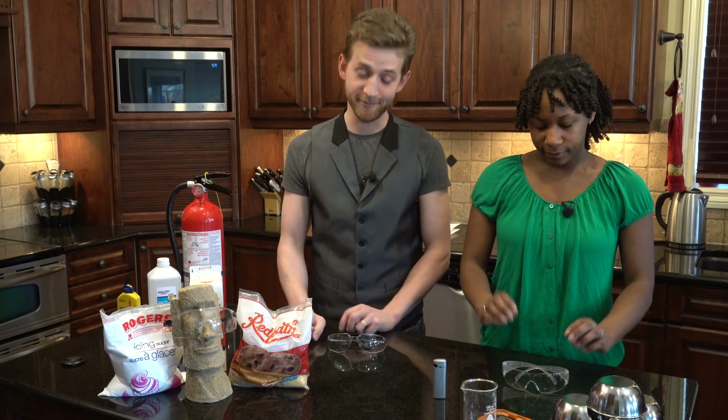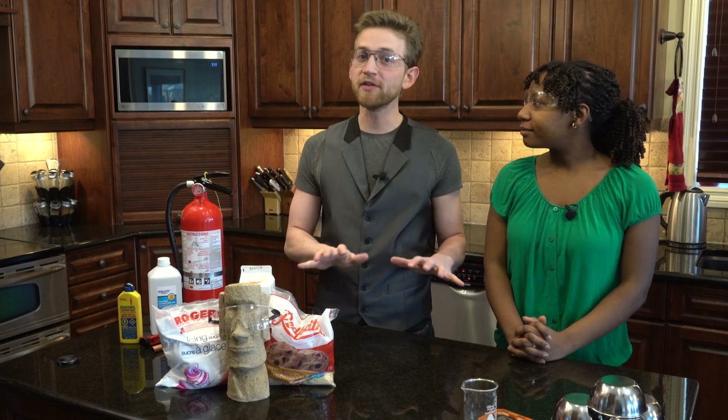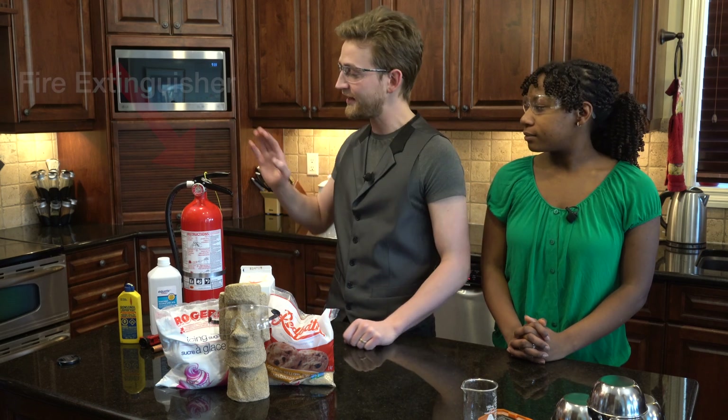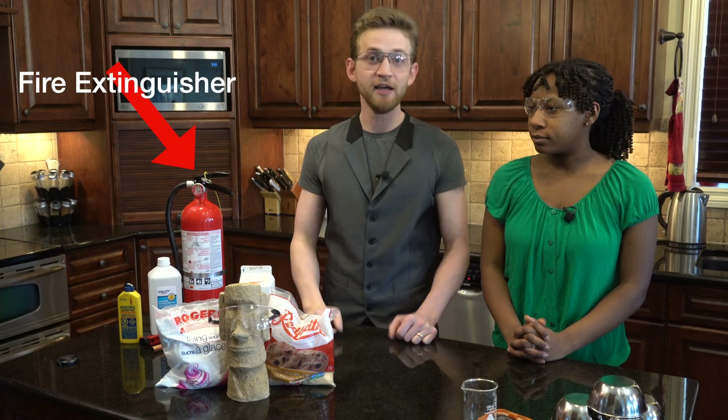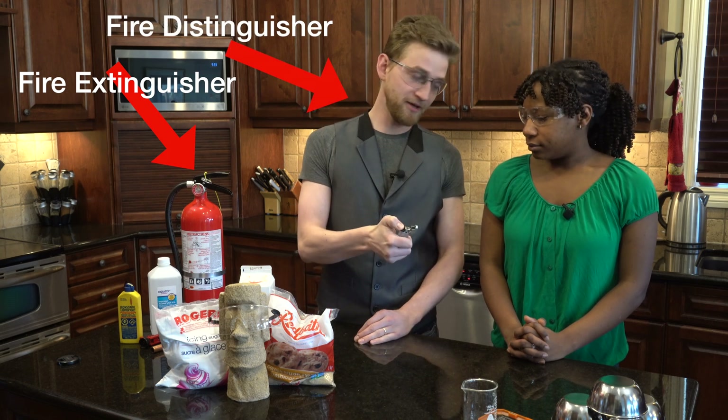Put on your glasses too. We have removed all the combustible materials around and we have fire extinguishers at the ready. Just make sure you know the difference between a fire extinguisher and a fire distinguisher — for example, I am a fire distinguisher. Yep, it's a fire.